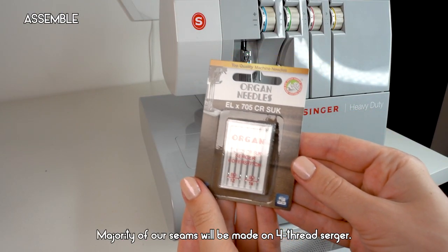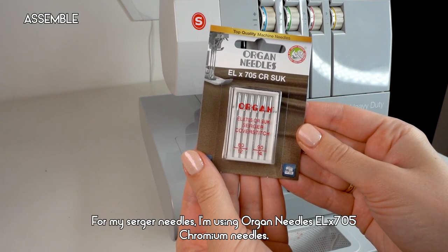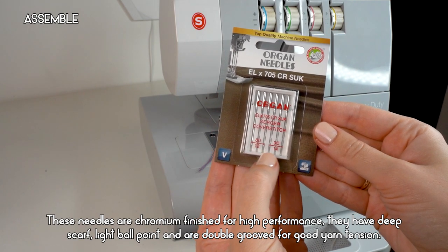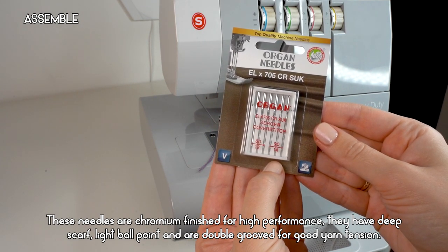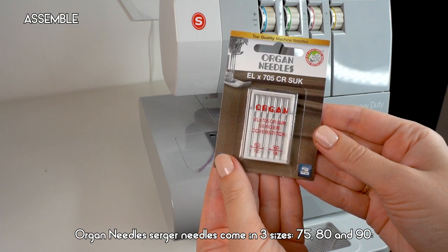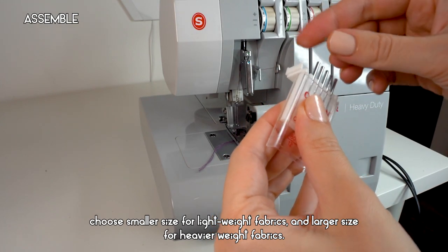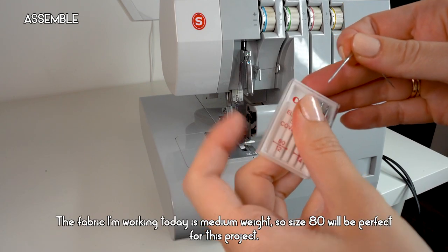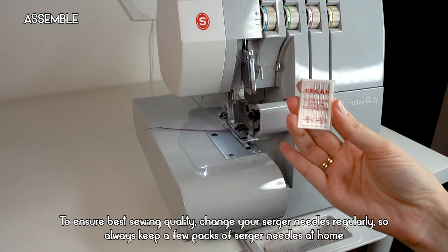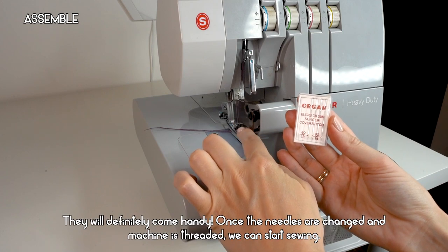The majority of our seams will be made on a four-thread serger. For my serger needles I'm using Organ Needles ELx705 Chromium needles. These needles are chromium-finished for high performance, have a deep scarf, light ballpoint, and are double-grooved for good yarn tension. They come in three sizes: 75, 80, and 90 — choose smaller for lightweight fabrics and larger for heavier fabrics. I'm working with medium-weight fabric today, so size 80 is perfect. Remember to change your serger needles regularly and always keep a few packs at home.